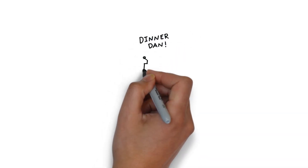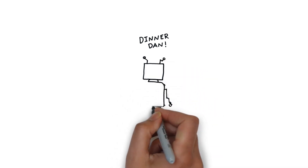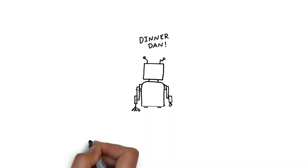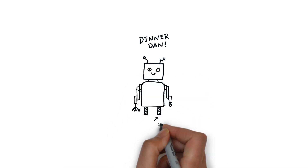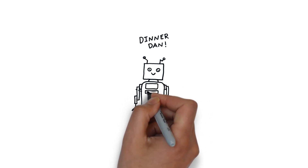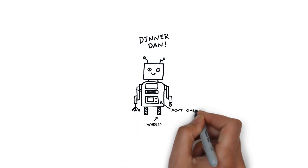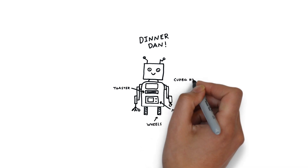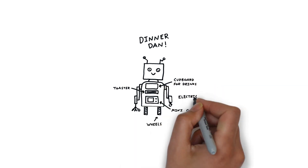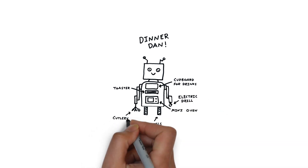So we want Dinner Dan to look as close to Izzy's drawing as we can. The only thing we're going to have to change are the legs — instead of having him walk around, we're going to have Dinner Dan on some wheels. We're going to have motorized arms so they can move. Then we've got an oven, a toaster, and a cupboard, and we're going to put those drinks into the cupboard. On one arm we're going to have a peeler and a chopper, and on the other a rotating cutlery arm.